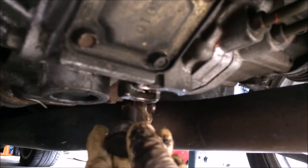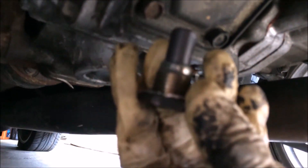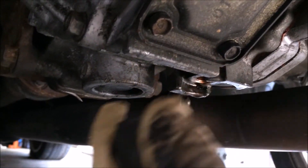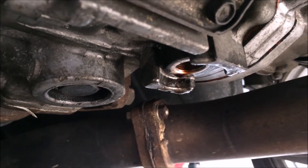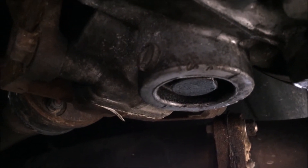Basically you remove this 24mm bolt — use a 24mm socket to remove it. That's where you drain your AYC fluid from. This one here is where you drain your gear oil from.